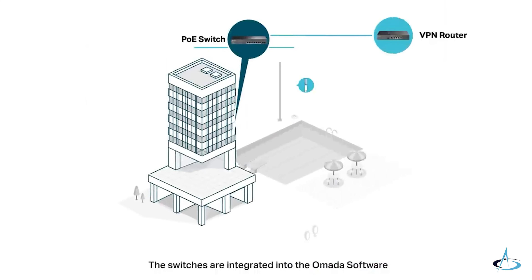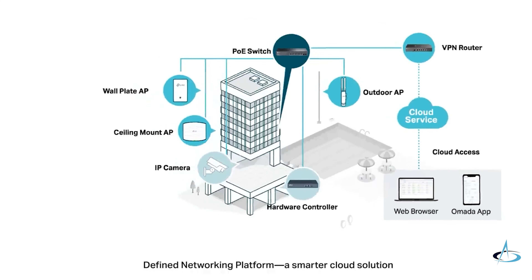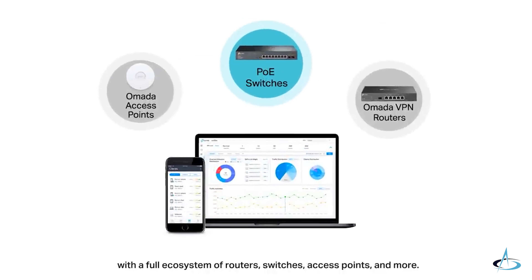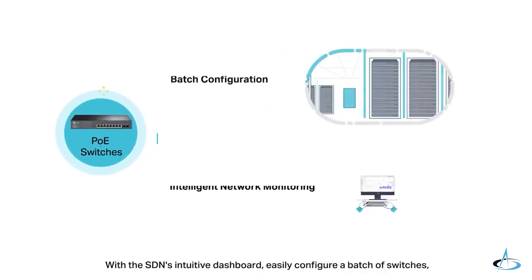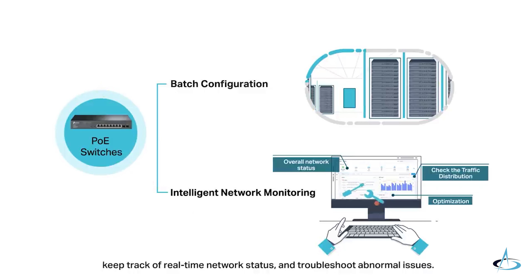The switches are integrated into the Omada software-defined networking platform, a smarter cloud solution with the full ecosystem of routers, switches, access points, and more. With the SDN's intuitive dashboard, easily configure a batch of switches, keep track of real-time network status, and troubleshoot abnormal issues.